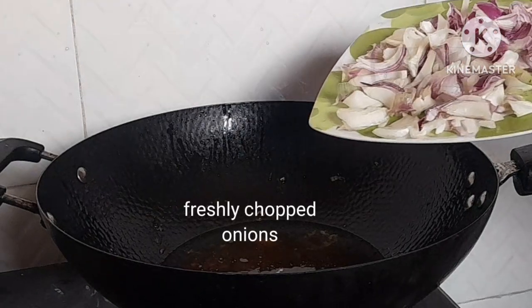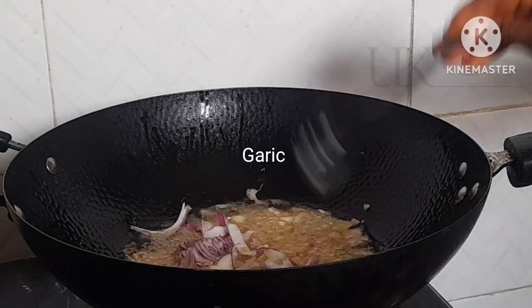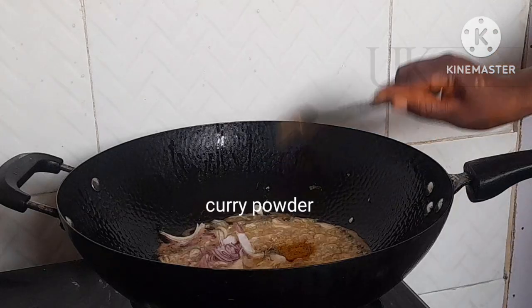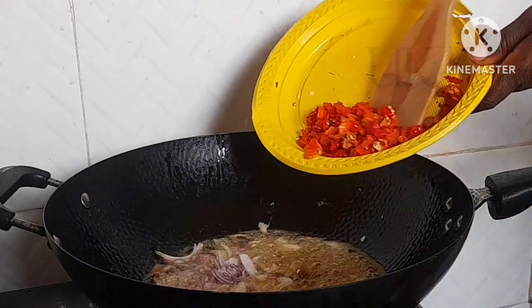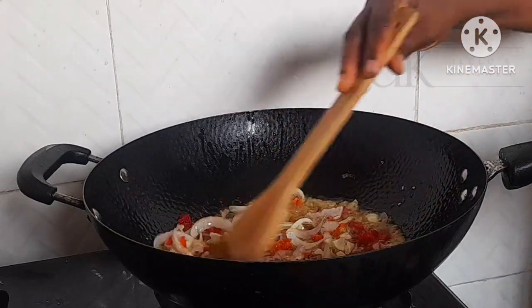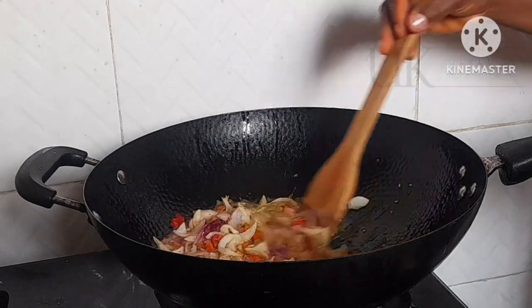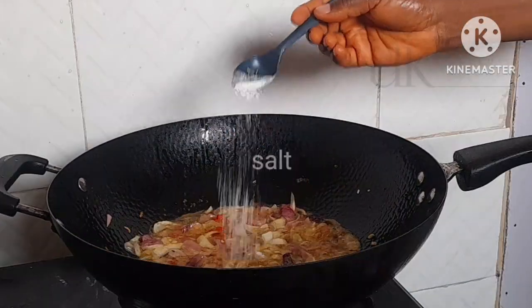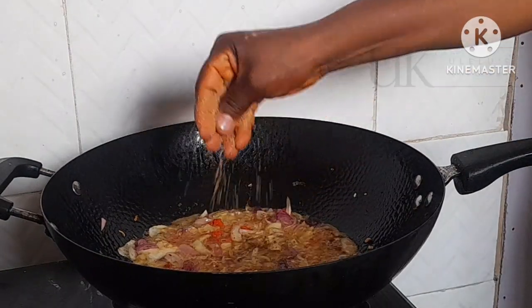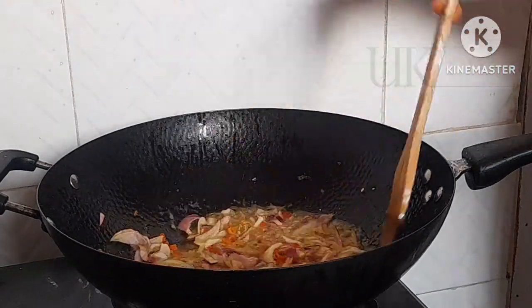Next, in the same oil, after sieving it to remove the fish particles, I go in with my onion, curry, thyme, ginger, garlic, and my freshly chopped red pepper. I begin to stir this on a medium flame for two to five minutes. After that I go in with my sauce, my seasoning cube, and the stir fried fish — combine and cook all of this on a medium to low flame so it does not burn.